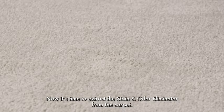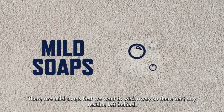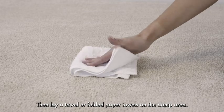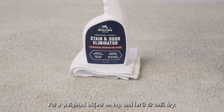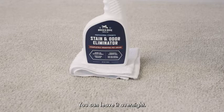Now it's time to extract the stain and odor eliminator from the carpet. There are mild soaps that we want to wick away so there isn't any residue left behind. Begin by using some paper towels to remove the majority of the liquid. Then lay a towel or folded paper towels on the damp area. Put a weighted object on top and let it sit until dry. This can take a while depending on how much urine and liquid was used. You can leave it overnight.